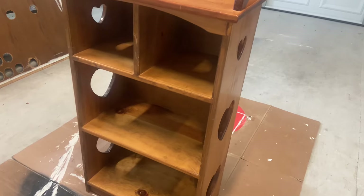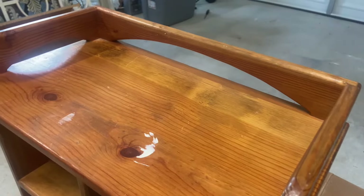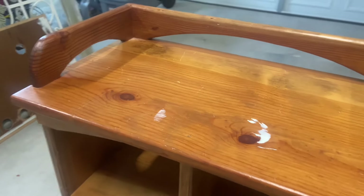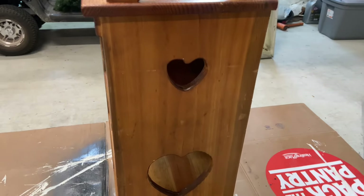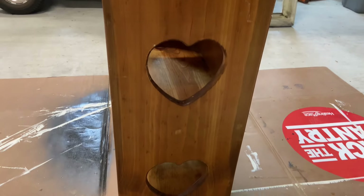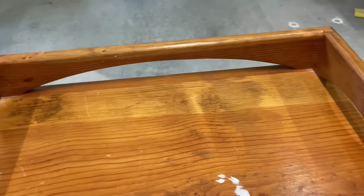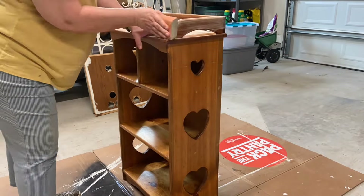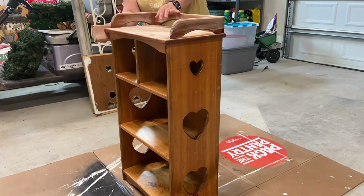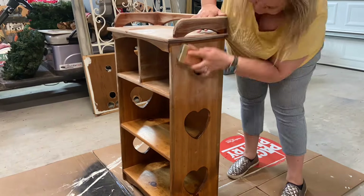This adorable little shelf was given to me by a friend — ignore the paint, that was a mishap from before we got started. It was given to me in pretty good shape, just an older piece, but it has such a pretty and dainty vibe. I love this little detail at the top; it's going to make a great bookshelf. I cleaned it down real good with some Simple Green, then wiped it down again.